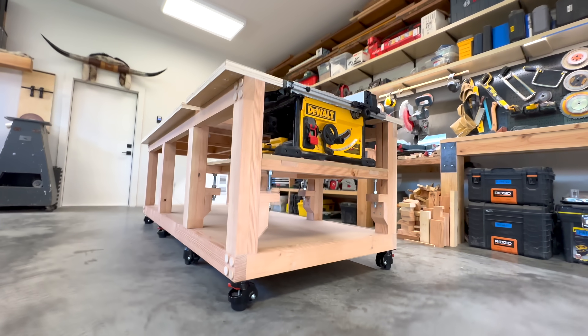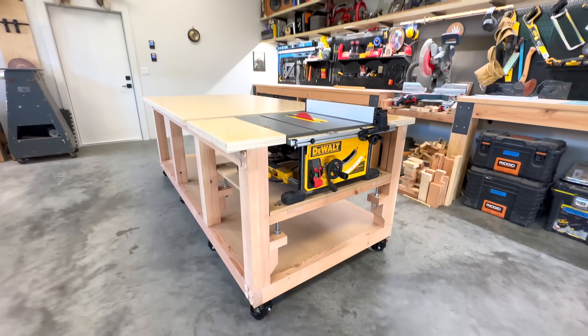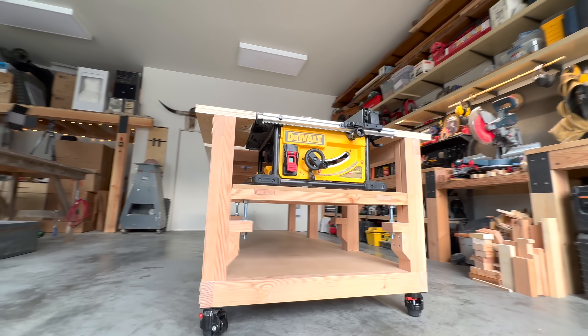Hey everyone! Today I'm going to show how I made this table saw workbench for the DEWALT 7491RS table saw. But before we get into the build, I'll show you some of its features.